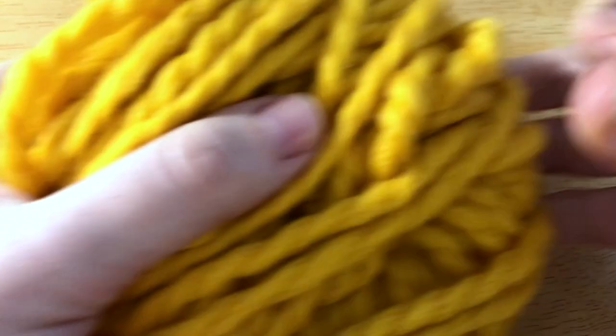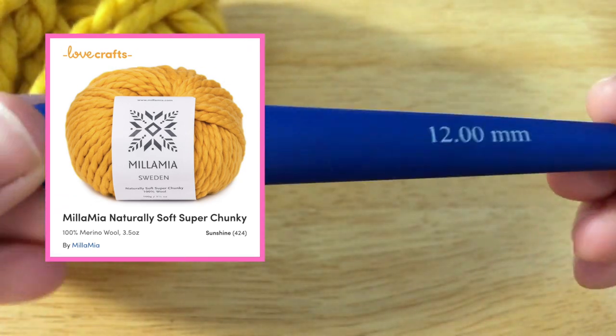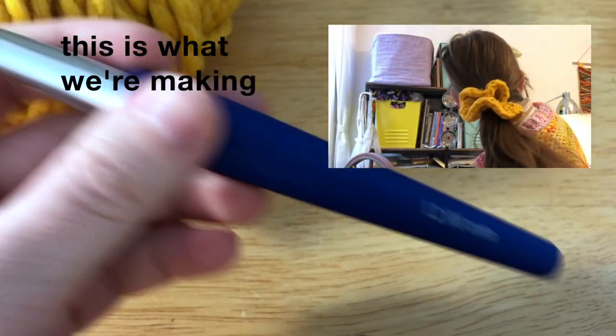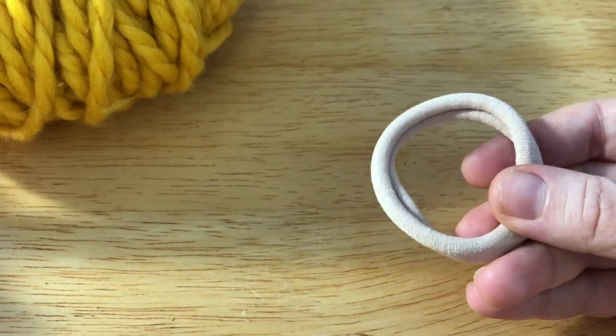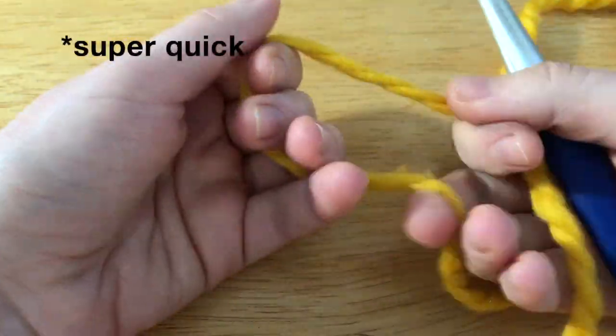For your first project you will need some bulky weight yarn and a corresponding crochet hook. This yarn works well with about a 12 millimeter hook — something like bulky or super bulky, whatever you've got — and a hair tie. To get started I am just going to tie a slip knot.